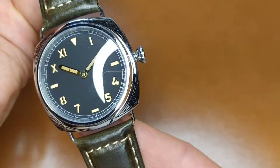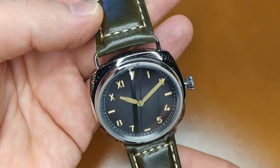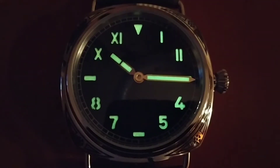It wasn't a simple project and I had to overcome several difficulties, but the final result of this project is a stunning beauty. Having said all that, let's see this watch assembling.